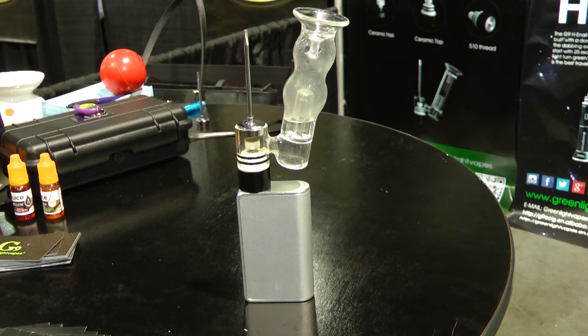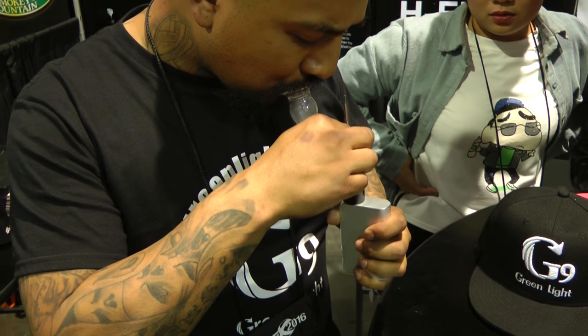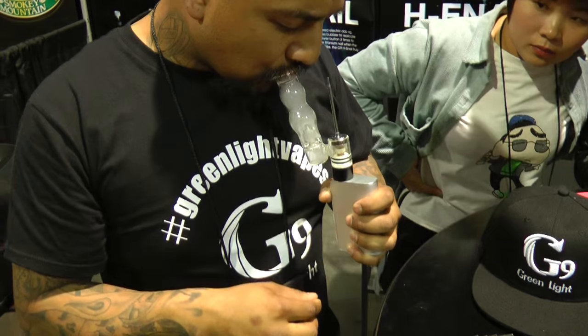It has a ceramic cup and a glass encasement that may or may not look familiar if you smoke some naughtier things.